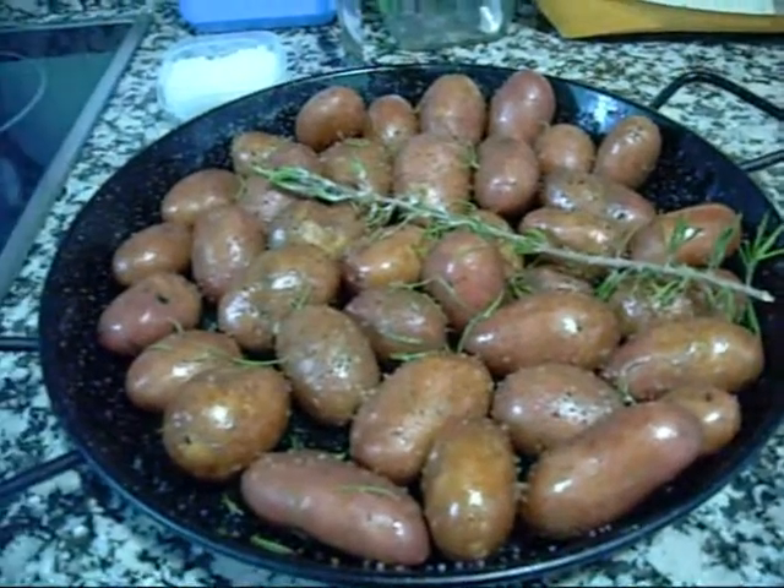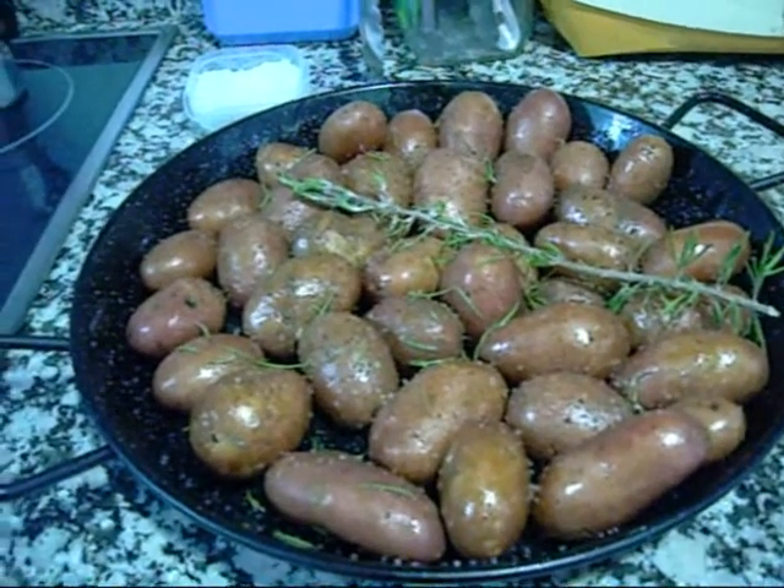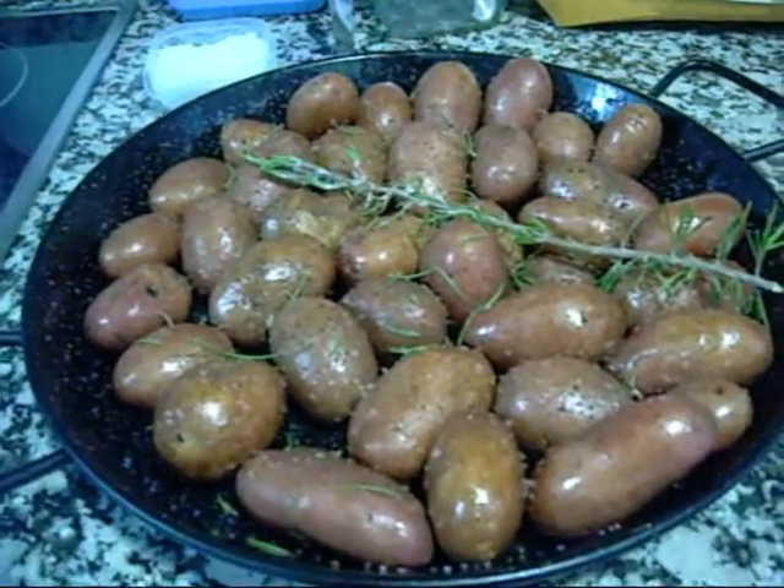I'm going to serve the meatloaf with some new potatoes — roasted, with a little bit of olive oil, salt, pepper, and fresh rosemary.